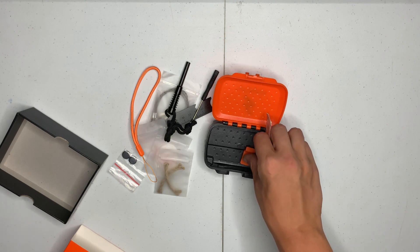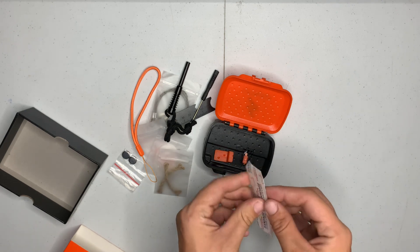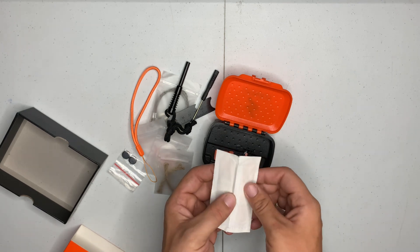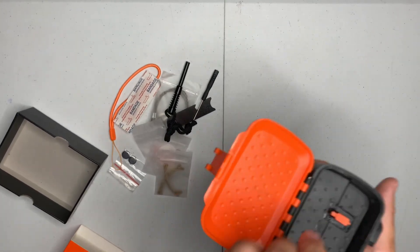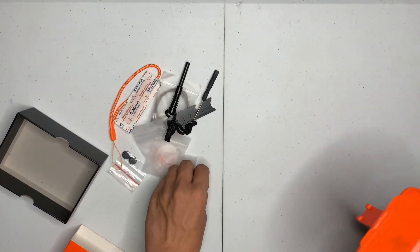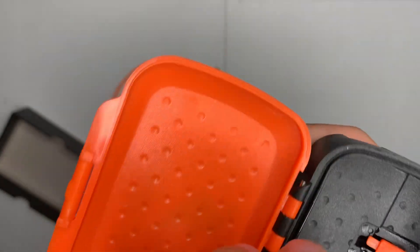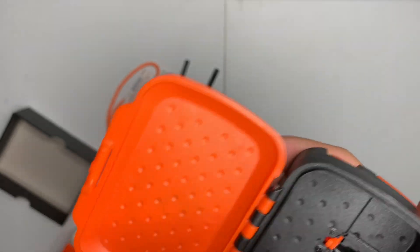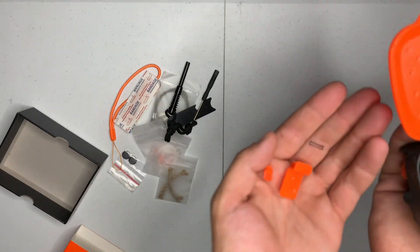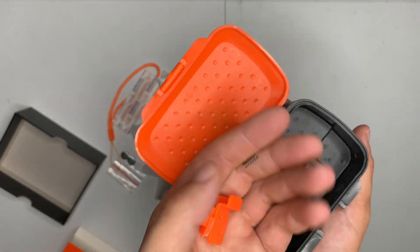I don't know what this is, but it looks like it broke. There are two bandages. And I don't know what that other item is — it's just all broken up. I'll have to talk to customer service about that.